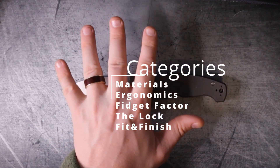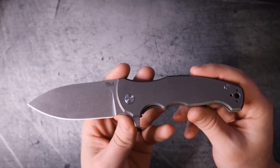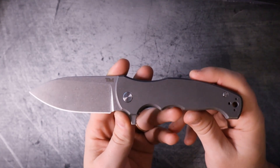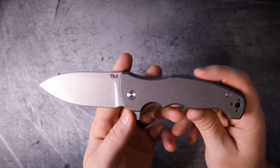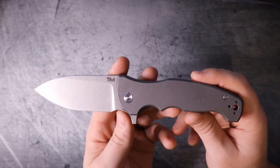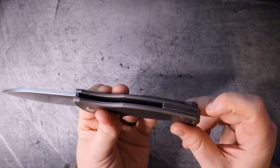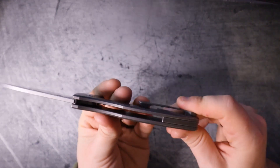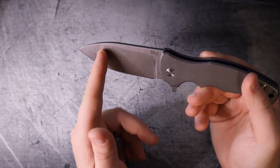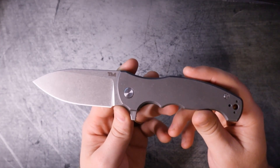Let's talk materials. Materials is heavily weighed against how much it costs, and in this case these materials cost $300 - if you can find one. There's a whole bunch of hype around this knife and I'm starting to see why. You've got slab titanium handle scale construction, a semi backspacer also in titanium, a titanium milled pocket clip, and an M390 blade. Those are pretty standard for premium materials at this price point.